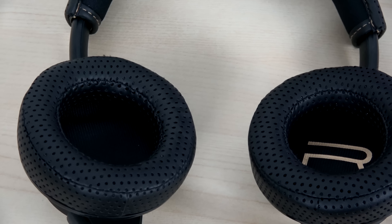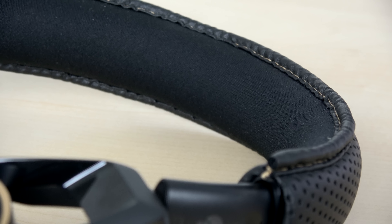The perforated leather stitching runs all across the top band, along with the Plantronics logo and gold stitching all the way across. This is an expandable headset, so you can adjust the height for your head, and the ear cups rotate and tilt 90 degrees, allowing you to lay it flat.